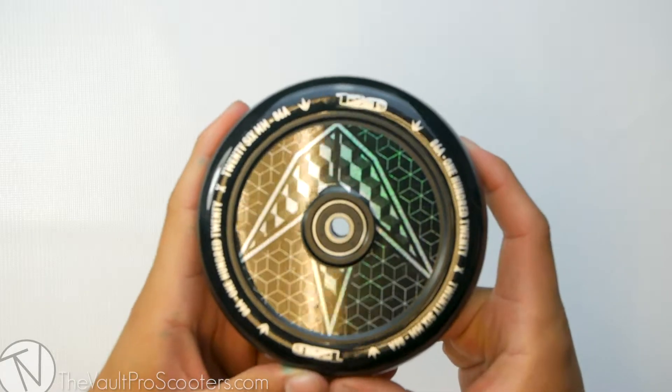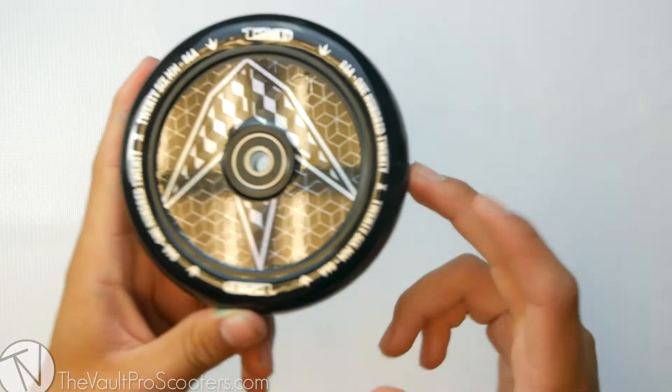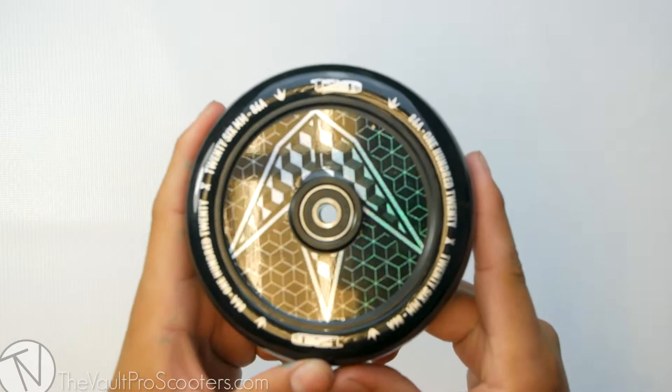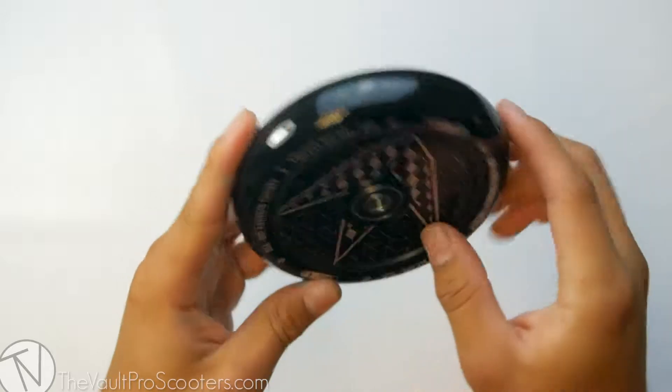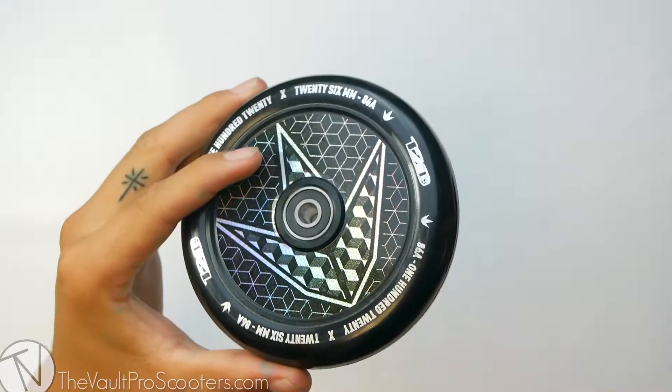This wheel also comes in three different designs: GEO logo, hand, and the classic design I'm showing you here. This wheel does have a full-core styled core, meaning it is going to have a bit more weight to it, but let's see where it stands on the scale.